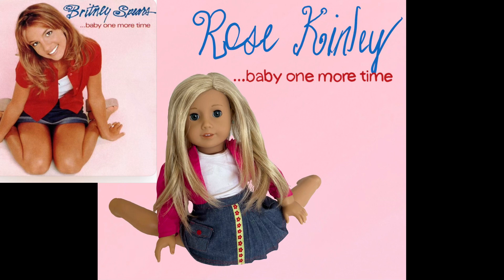This next photo is by Rose and she did Britney Spears' Baby One More Time. This photo is really good. My critique would be that doll limbs do not go backwards, so that is why you edited her legs to look like that. Maybe you could have just made her legs go forwards — I know it doesn't look exactly like the album cover like that, but she just looks like she's in pain. Maybe also make the pink in the background a little bit lighter. Thank you for sending in behind the scenes. Overall this week you did an amazing job.